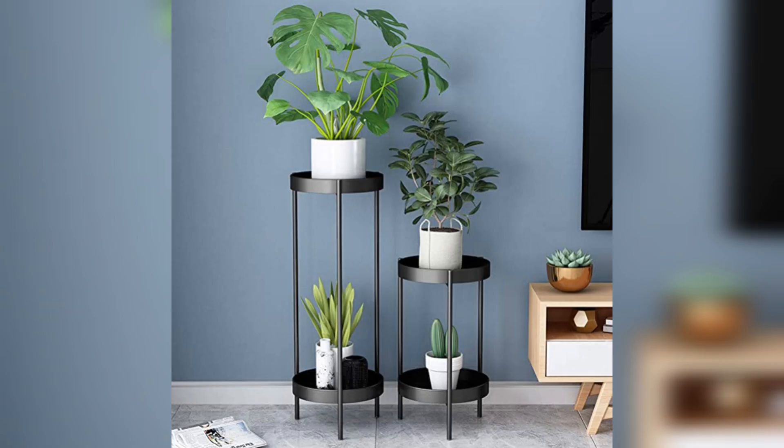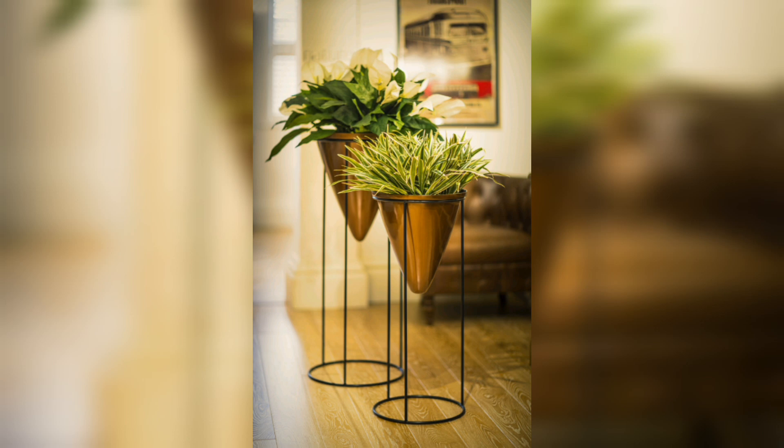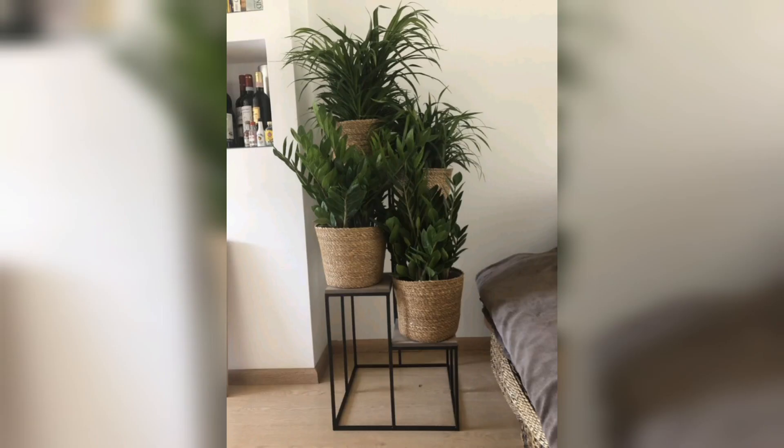So there you have it, some fantastic ideas for incorporating modern metal plant stands into your indoor plant collection. Experiment with different styles, sizes, and arrangements to find out what resonates with your personal taste. Remember to have fun and let your creativity shine.